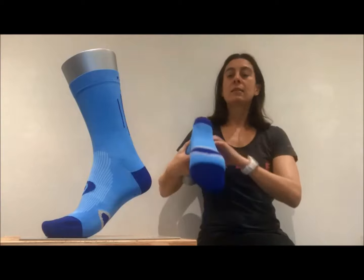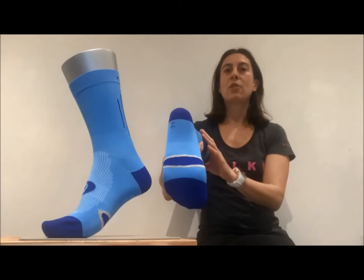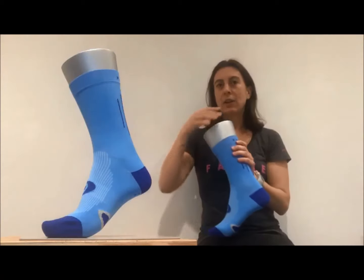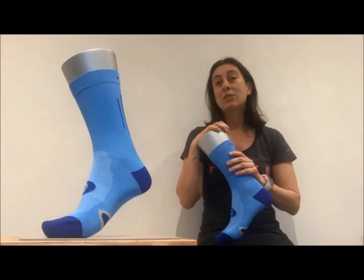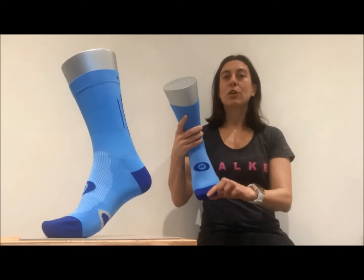Another key feature is a silver antimicrobial yarn that is strategically placed on the foot to eliminate bacteria, keep your feet healthy and to prevent odour. The silver yarn has anti-static properties too. To help prevent blisters, it also features a seamless toe.